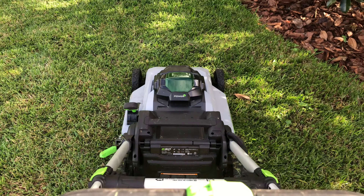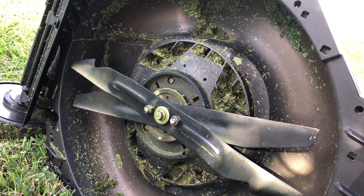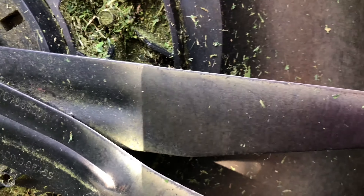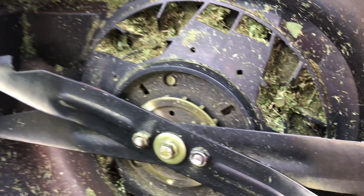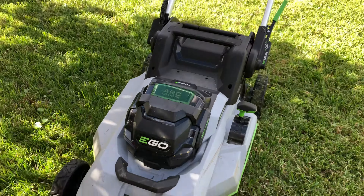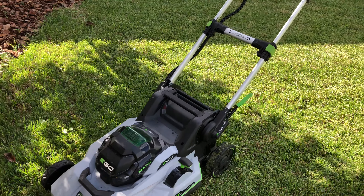The angle adjustment works for both my son and myself — I'm obviously much taller, so it's easy to share. Here you can see the underside of the mower deck — it's holding up really well for a plastic deck, and the blades themselves are pretty sharp still. I hope you found this Ego Lawn Mower review useful. If you did, please click the like button and consider subscribing for more great reviews. Thanks for watching.